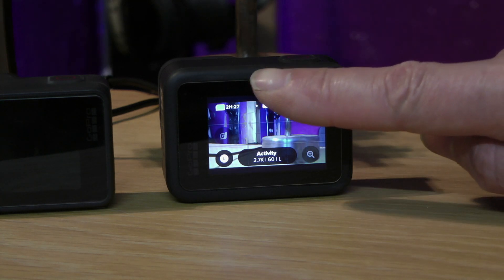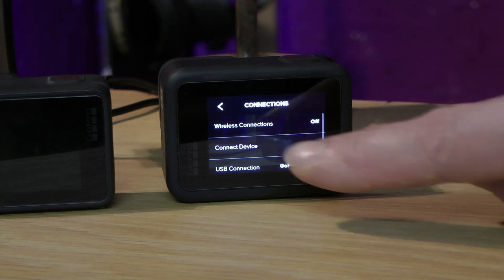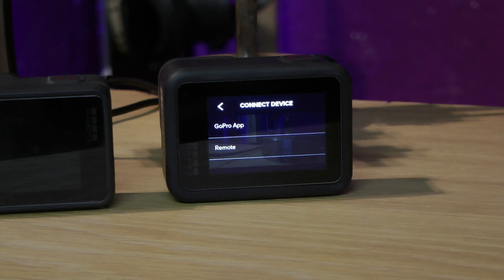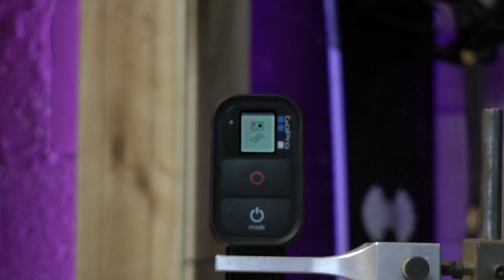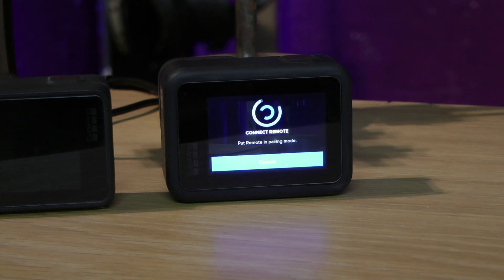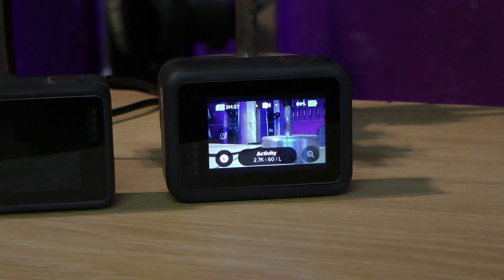To re-sync the Hero 8 back to the remote, we need to go back into the camera preferences. Choose 'Connect Devices', then choose 'Remote' to enter remote pairing mode. Now put the remote into wi-fi syncing mode. In a few seconds they should pair up. The number one will appear on the remote's display indicating it is connected to one camera. Pairing successful — the remote can now control the camera again.